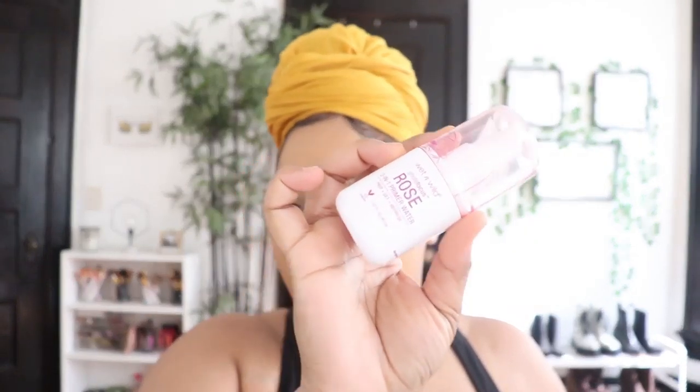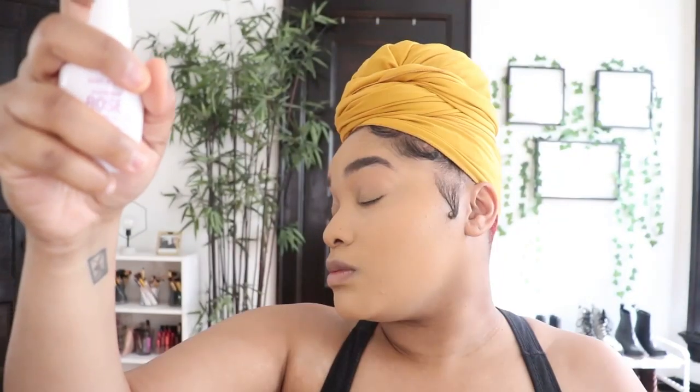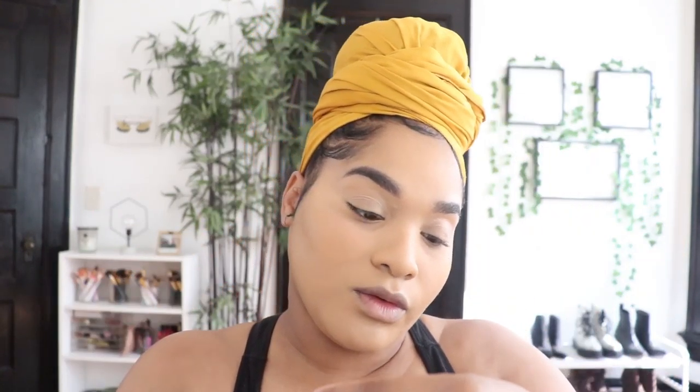I like to do my face first, set it, then move on to eyes and eyebrows, and then go back to contour. I've really been enjoying the Wet n Wild primers — they have three: cucumber, coconut, and rose. I have all three but today I'm using the rose one. I'm going to start with my eyebrows using my Wet n Wild Micro Brow Pencil in the color brown.